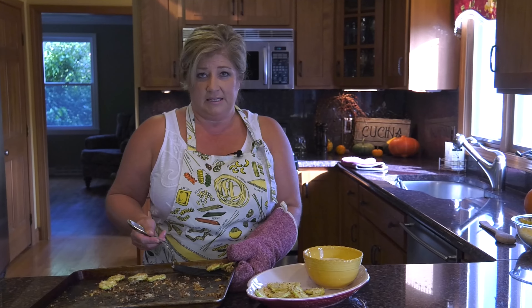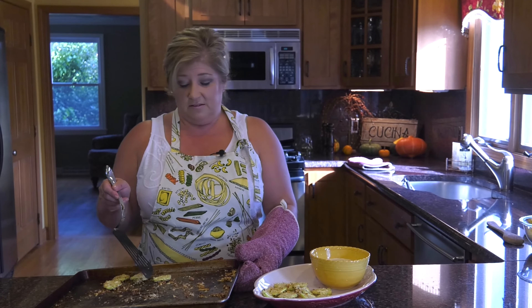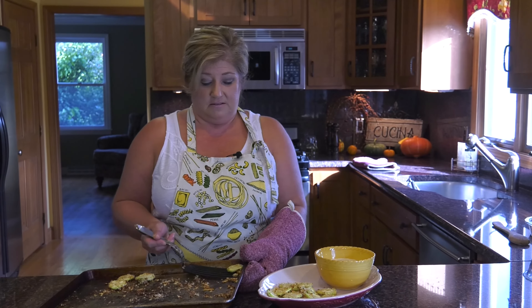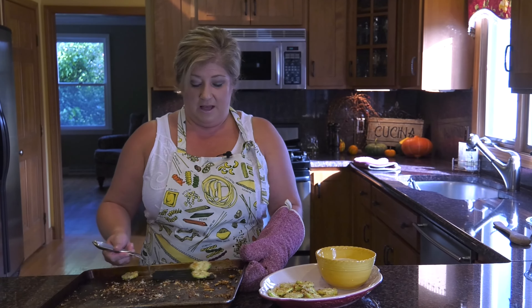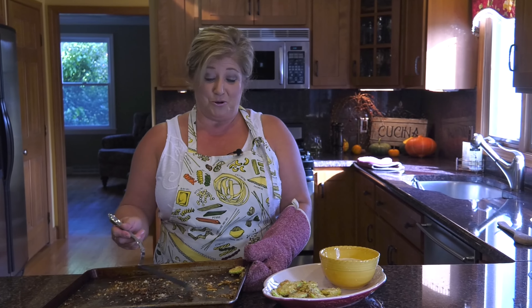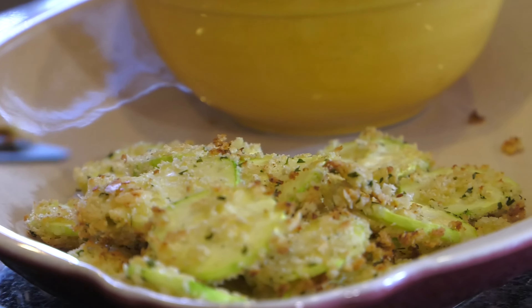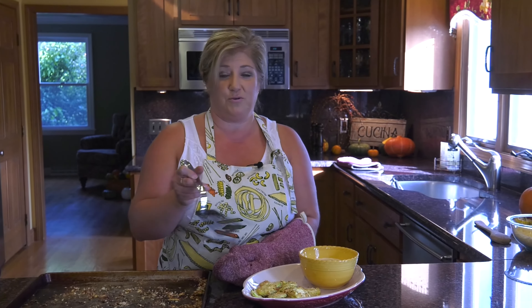I also made just a little horseradish dip on the side — that recipe will be on the website as well. All it is is a cup of mayonnaise — I use Hellmann's — a dash of Worcestershire sauce, a little bit of white wine vinegar, and about a quarter cup of horseradish. Mix it all up and there you have it. A lot of places back home do serve this with horseradish sauce, and some give you marinara sauce. It's up to you — I personally like the horseradish sauce.